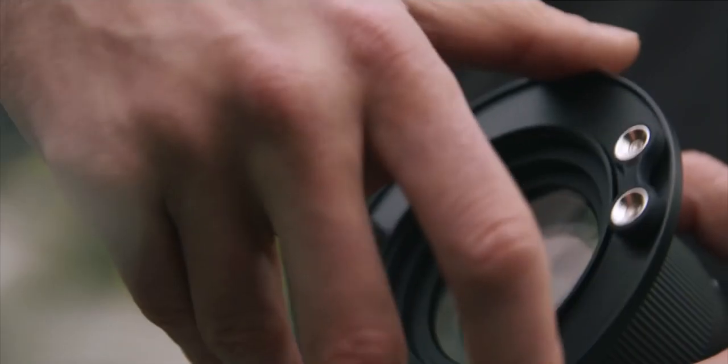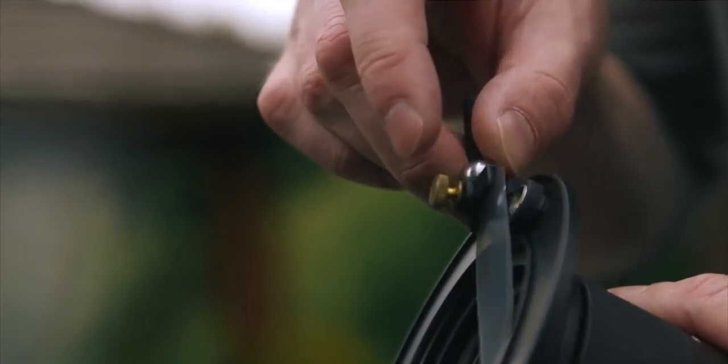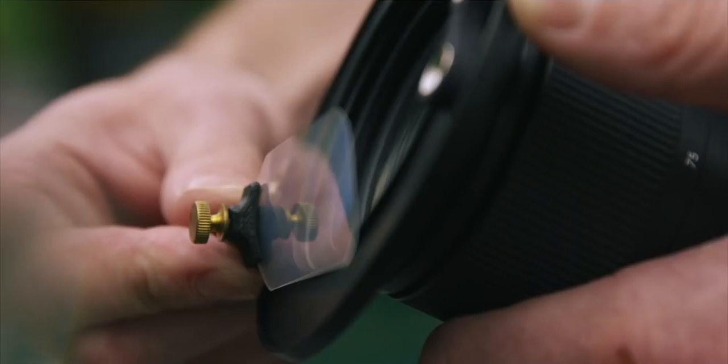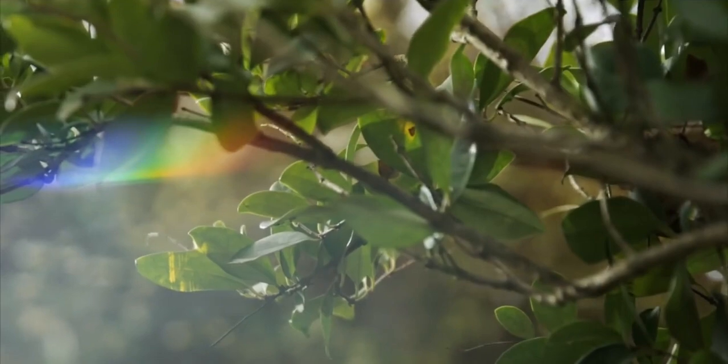Simply screw the filter ring onto your existing lens, attach one or more effect wands to the magnetic mounts, which stick to and slide around a metal track, then move, twist, and rotate the effect wand.